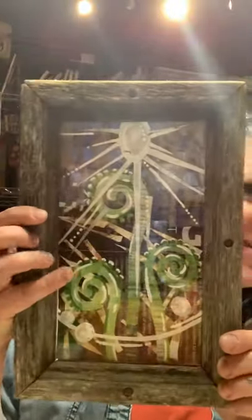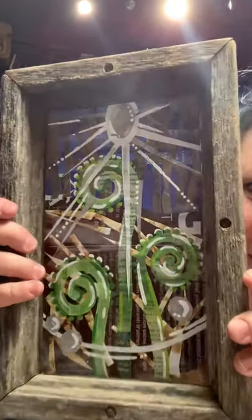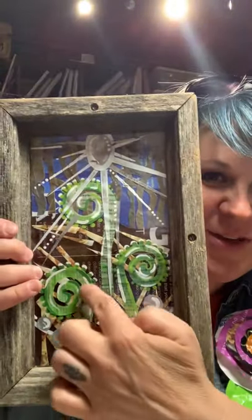Another thing I made with plastic is this art piece — it's in a frame with glass, so there's a bit of reflection, but you can see all the printing and labeling still on the plastic. You might wonder why you'd want artwork where you can see the labels — but I actually love it. It's a great reminder that this was garbage that was going to get thrown away, and it tells me that I'm trying in my own creative way to do something for the environment.